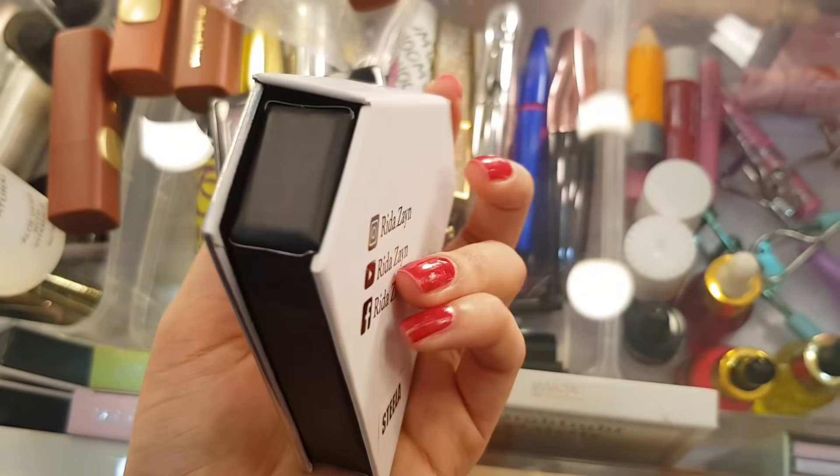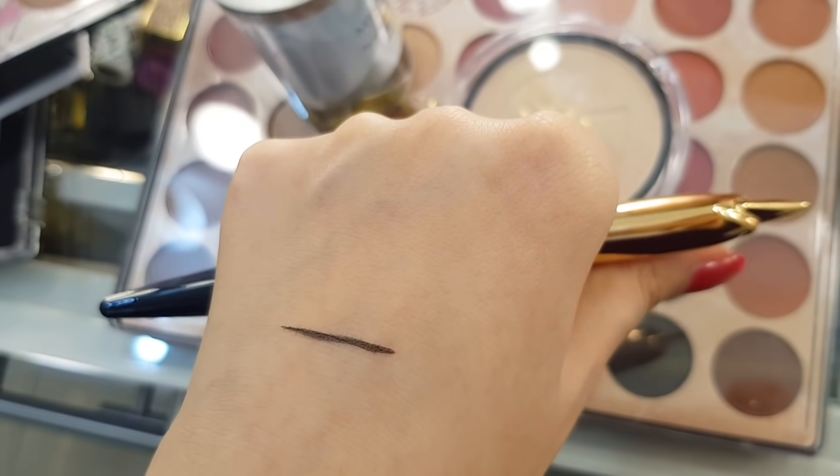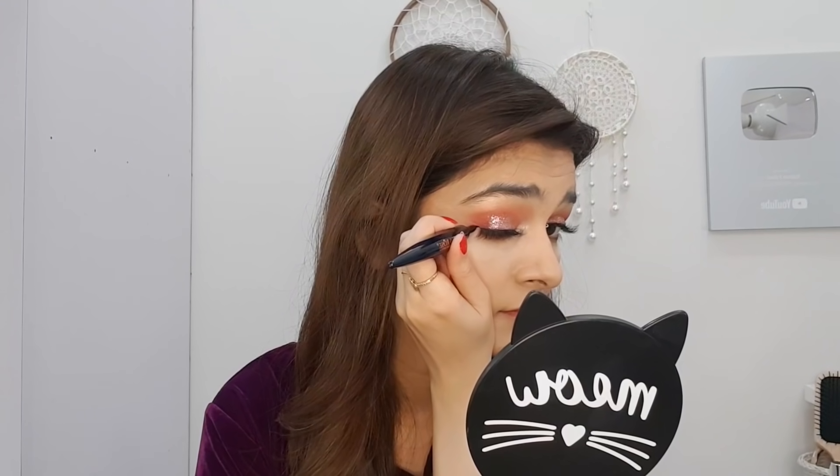Then I will apply lashes. I will use Rida Zain in shade Stella — they are very good lashes. I apply glue and then apply the lashes from the outer corner. Then I will apply eyeliner, which is very easy like a jet black eyeliner. We will only apply it to the outer corner — we won't create a wing. Then we fill in the inner part as well.